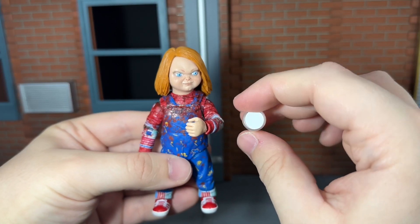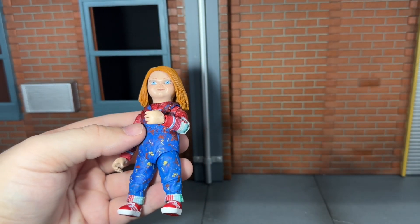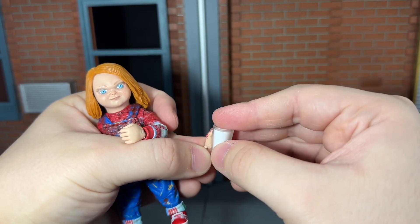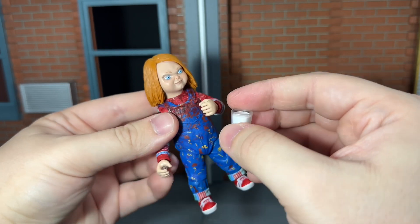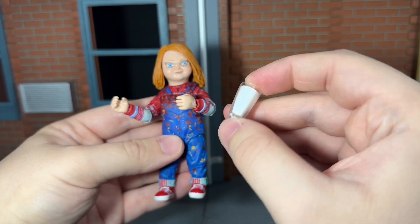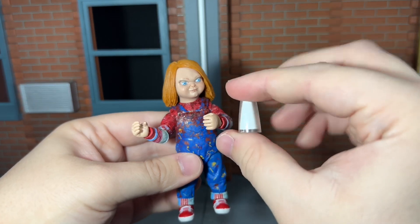He comes with a glass of milk, and this looks really nice as well, but he doesn't actually have any hands to hold it. The closest would be the open hand, but as you can see he can't actually grip it. It is unfortunate that he doesn't come with a wide gripping hand so he can actually hold the milk. Having him hold the cookie and the milk would look really cool, but we don't get any hands for that — unless you're brave enough to stretch one of these out, but I definitely don't want to do that.